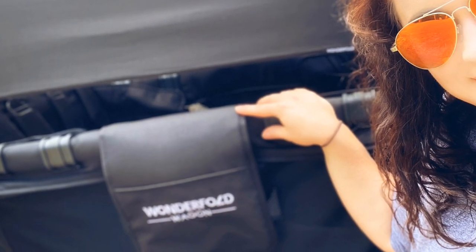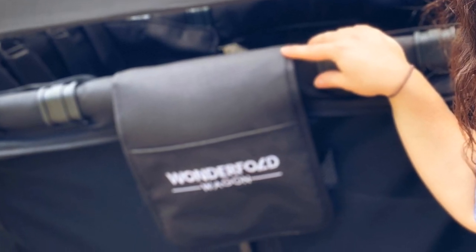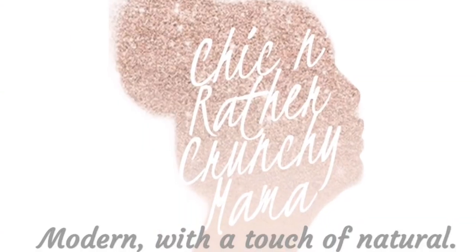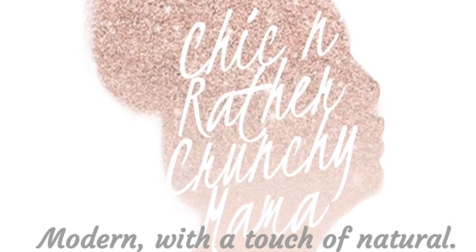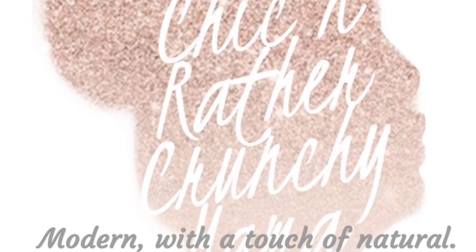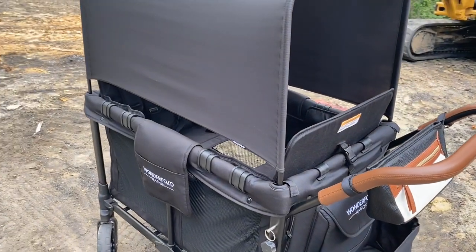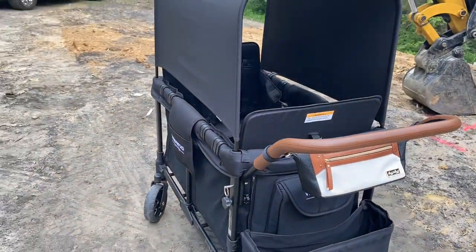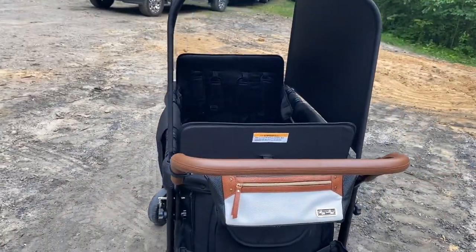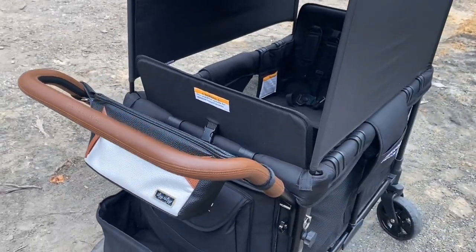Hey there, it's Christy, chic and rather crunchy mama. Come check out how I have changed up my Wonderfold Wagon W-4. A lot of my ideas actually came from some moms in the Facebook groups. So if you don't know about those or haven't joined, I'll link those down in the description.